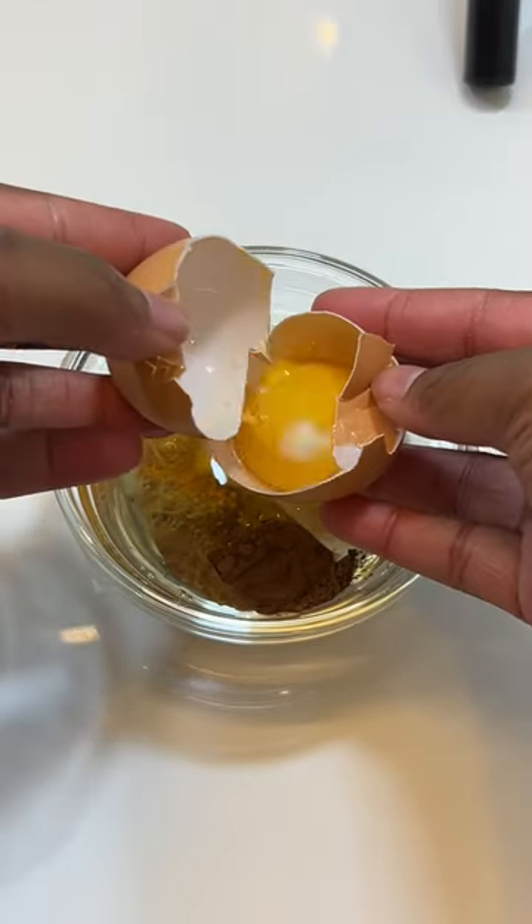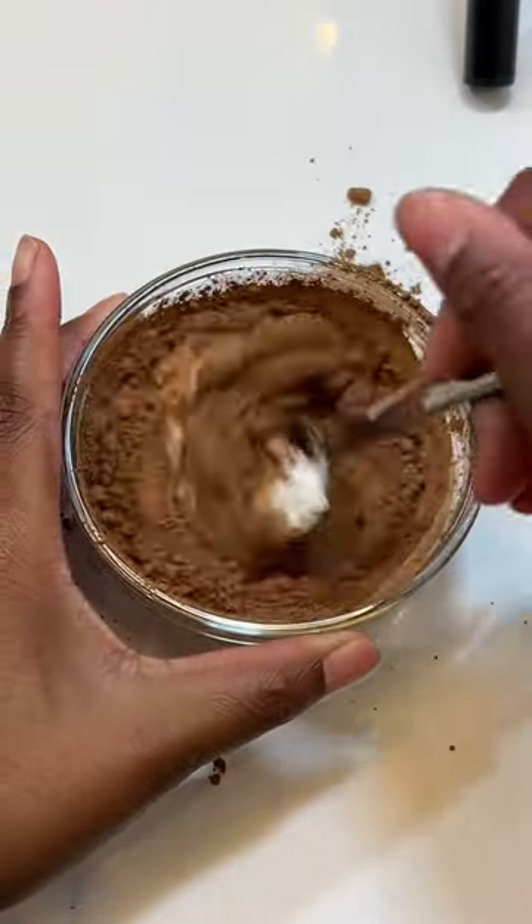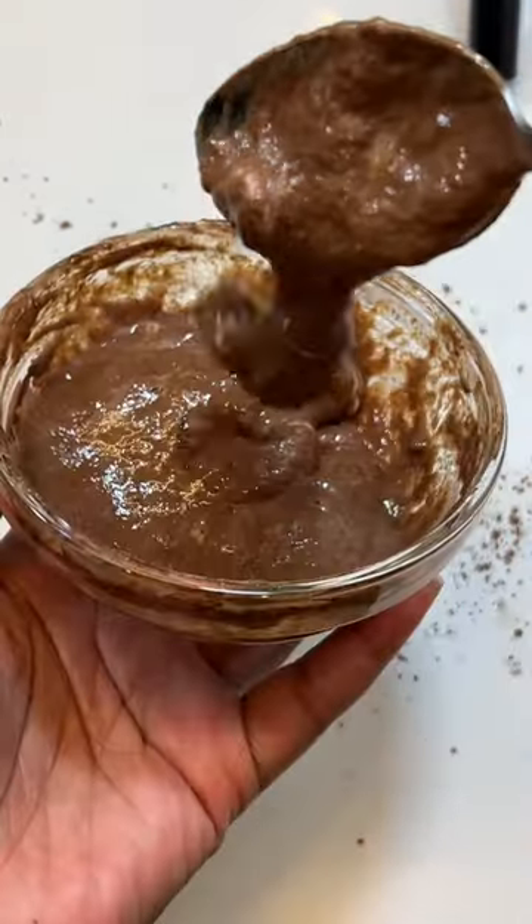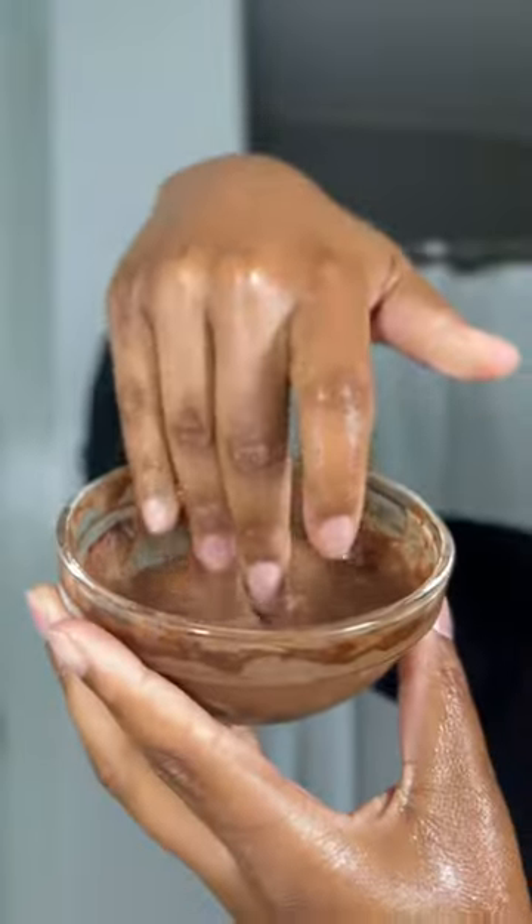I have no measurements because I just measured based on how I felt. You all know I am not a fan of putting genuine food on my face or on my hair, but I was like, you know what, let's just give it a shot. I let it sit in the fridge for about an hour while I worked out until I was ready to use it.